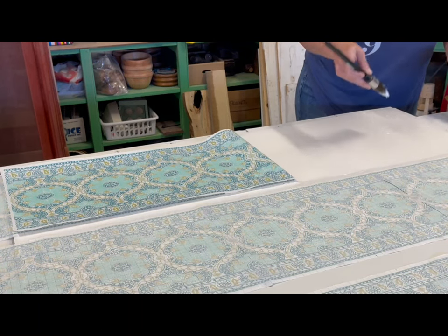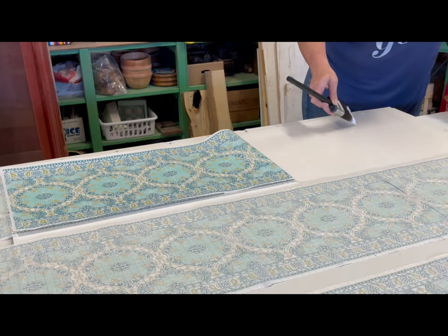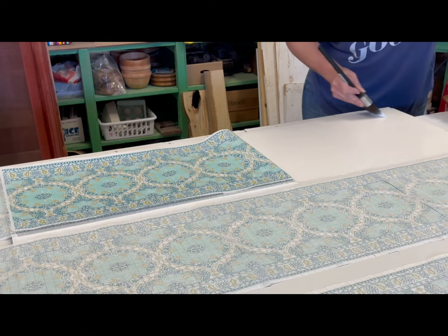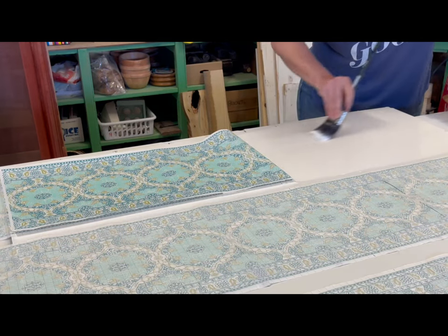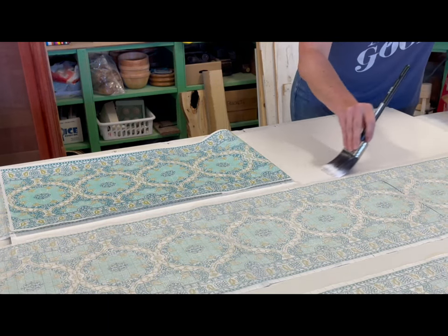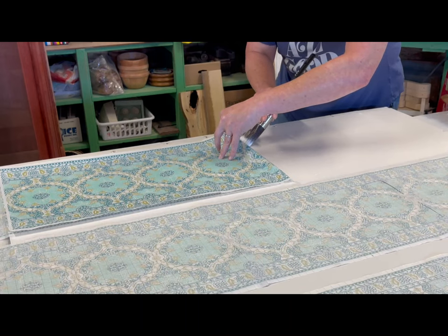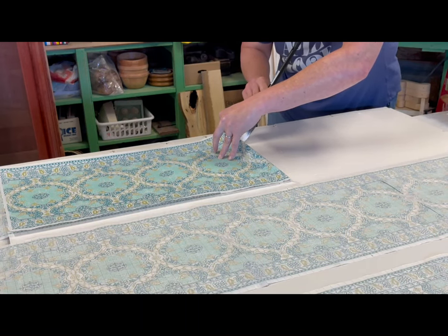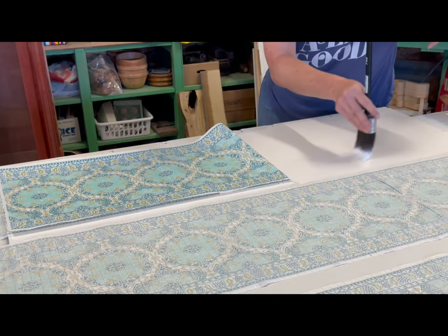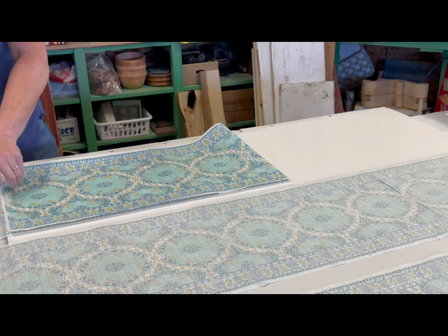I'm trying to work out any little wrinkles. The wrinkles aren't a big deal — they just kind of add character, so I'm not super worried about it. But this did go down very flat so I didn't really have any issues with that. It was a little tricky to get that transition point right in the middle because I didn't want to damage where the inlay had already applied to the paint, but I needed to get this side's paint as close as I could.